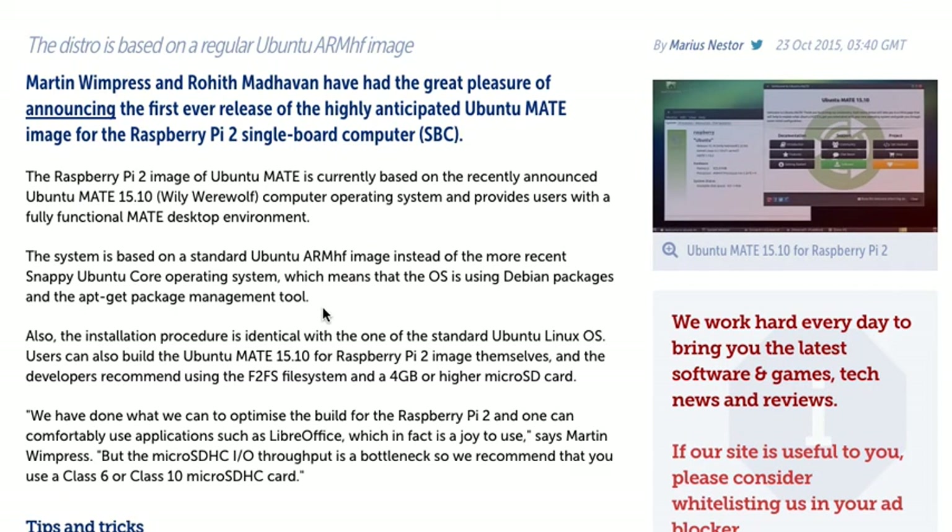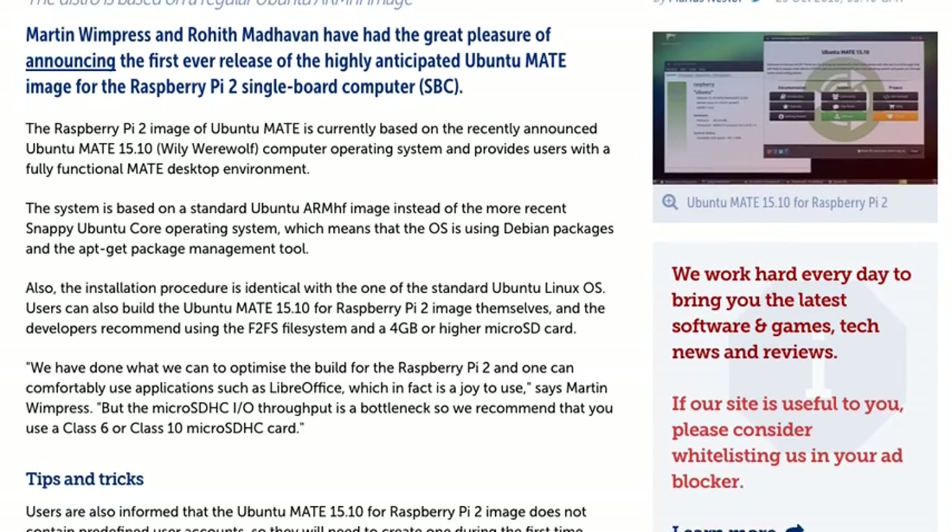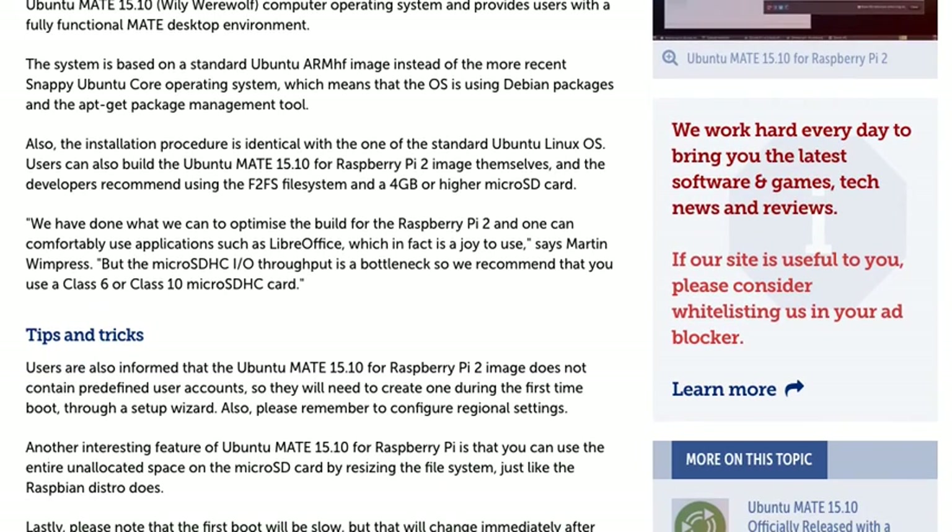The Raspberry Pi 2 image of Ubuntu MATE is currently based on the recently announced Ubuntu 15.10 operating system and provides users with a fully functional MATE desktop environment. The system is based on a standard Ubuntu ARM FH image instead of the more recent Snappy Ubuntu Core operating system, which means that the OS uses Debian packages and the APT package management tool. The installation procedure is identical to that of the standard Ubuntu Linux OS.